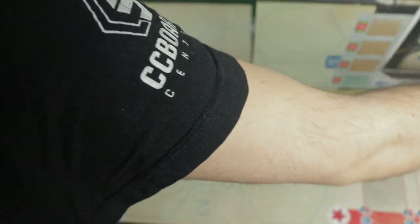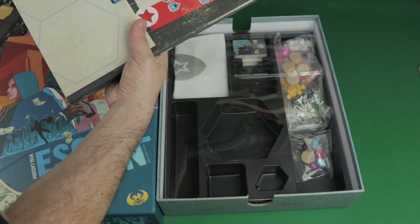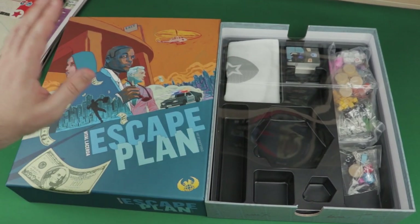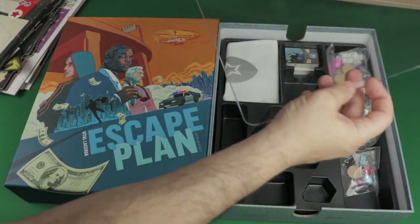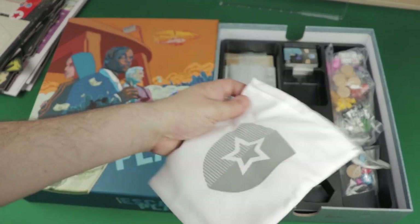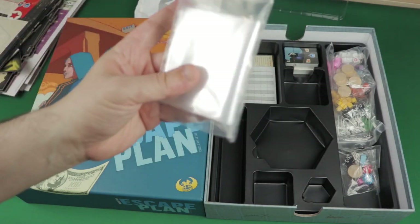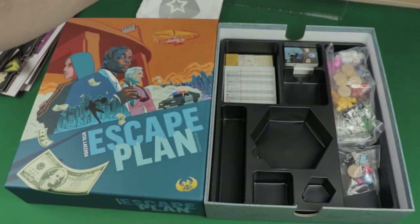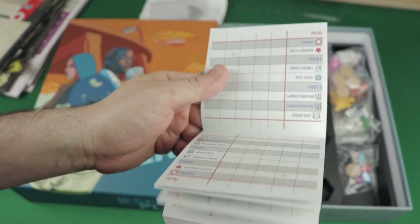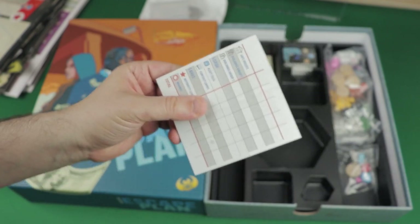Let's store this big board and take a look at the great insert we're getting. There's a lid to keep things tidy, a cloth or linen drawstring bag to put some tokens in, a lot of zip bags — quite a bunch of them inside. We also have some score sheets, I'm guessing to tally up scores at the end of each game. They're double-sided, which doubles the capacity — so there are a lot of games you can keep score from right here.